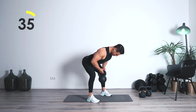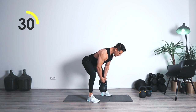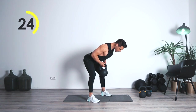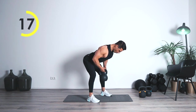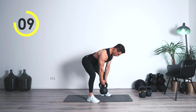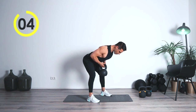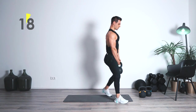Grab it tight. One, two — one, two. Hold it. One, two — coming up. One, two. Stabilize the core. One, two — one, two. In the air. One, two — bring it up. One, two. Fully extended, all the way up, towards the belly. Bring it up. One, two. Good job, alright.